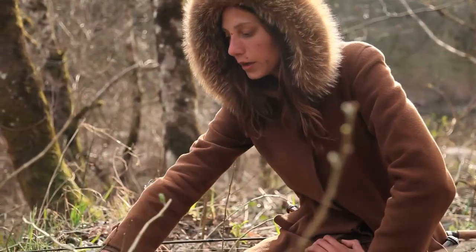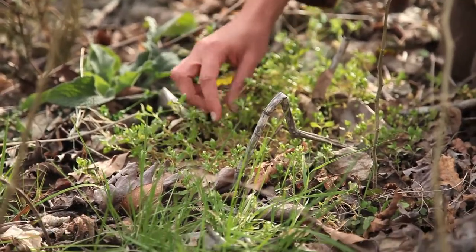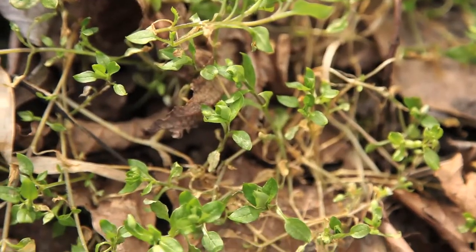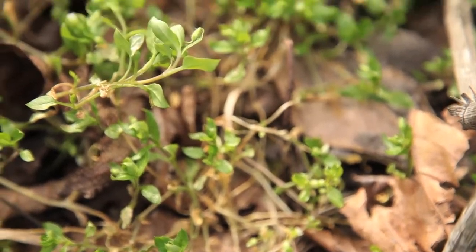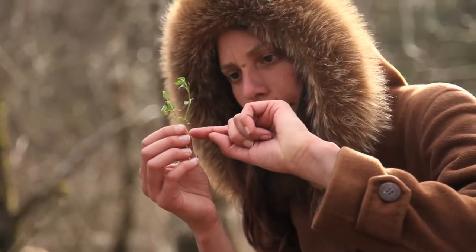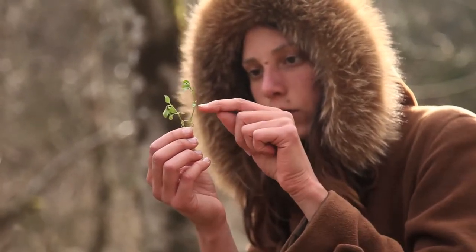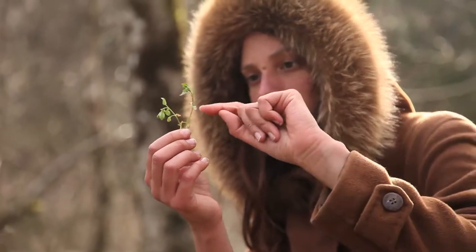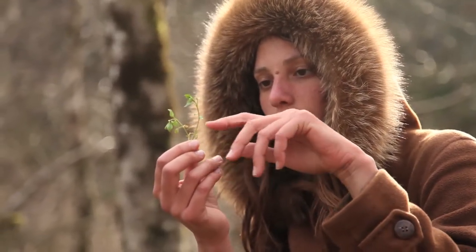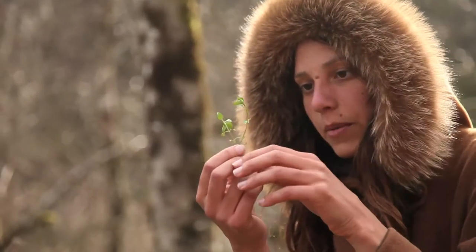The next plant we have over here is chickweed. Chickweed is also a fairly common weed of disturbed areas, more so in lawns than garden beds, but also in gardens. A cool thing about chickweed is that it has a line of hairs along the stem, and they go along one side of the stem. At the node where the leaves come out, they switch — say it's going along the south side, then it'll go along the east side, then the west side at the next node, and it keeps switching like that.